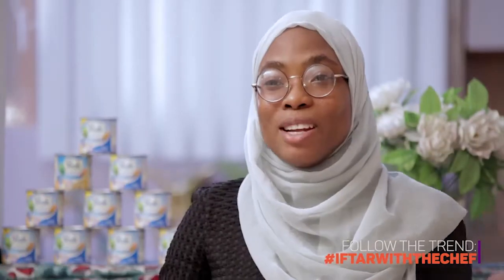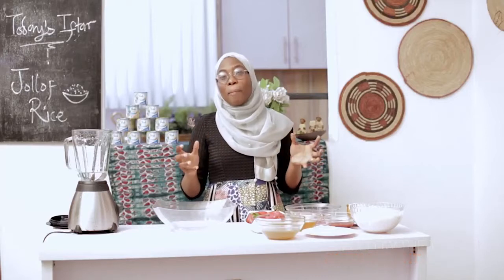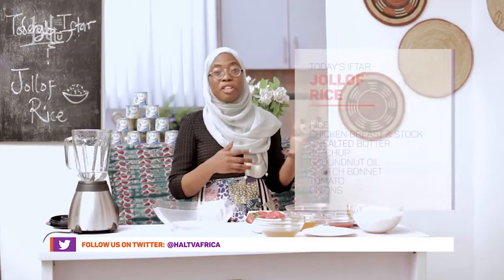So today we are going to be making a really controversial dish: Jollof rice. We all know about the war between the different kinds of Jollof rice — Nigerian Jollof or Ghana Jollof, which one is better or more superior, or Senegal Jollof, where it actually really did originate from. So today I'm going to be taking you through a quick way of how to make Jollof rice very fast. This is a variation of the different kinds of Jollof rice that you can actually prepare.